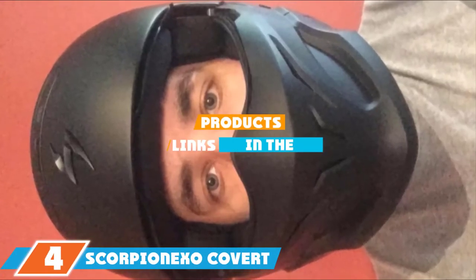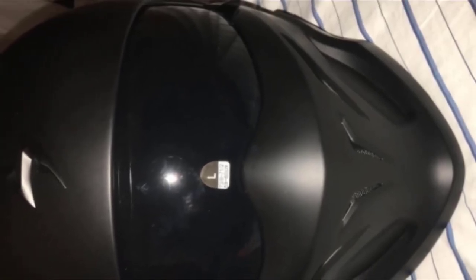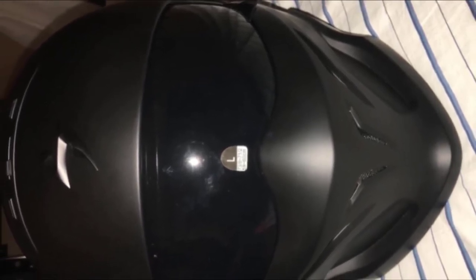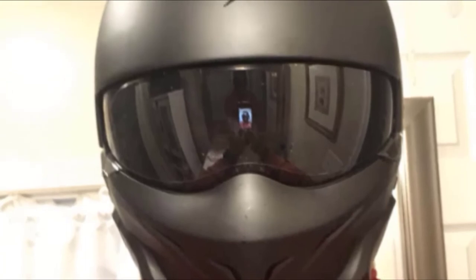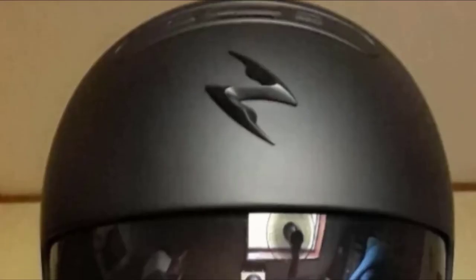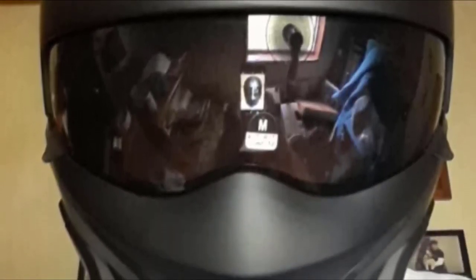Moving on to number 4, we have the Scorpion EXO Covert Half-Sized Matte Black Helmet. This helmet looks like it's in action even when sitting still. The aggressive fighter pilot design will complete your biker look. It's a skull shell design with a removable face mask, letting you choose how you want to wear it from ride to ride. The shell may not cover a lot, but what it does cover is very protective thanks to internal padding. Without the face mask it looks incredibly cool, and with the mask on it protects you from road elements and the sun.